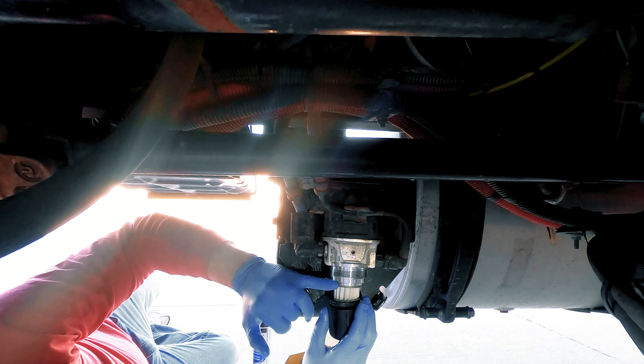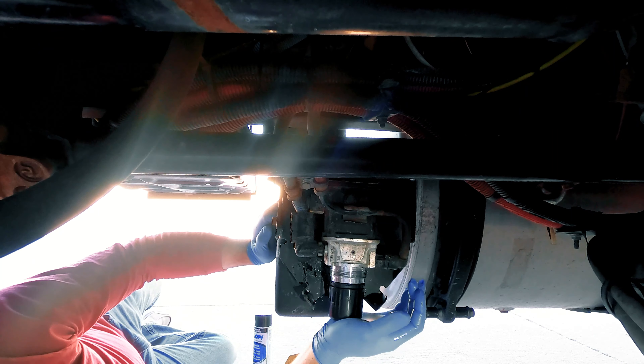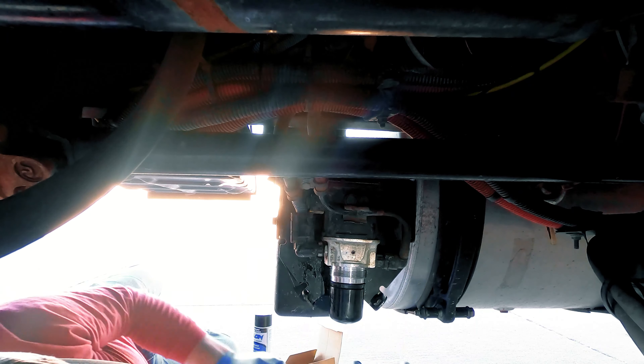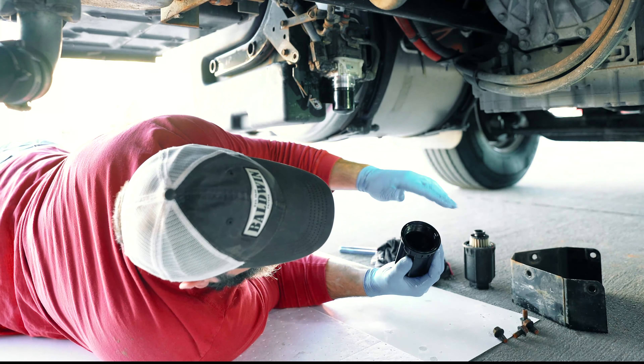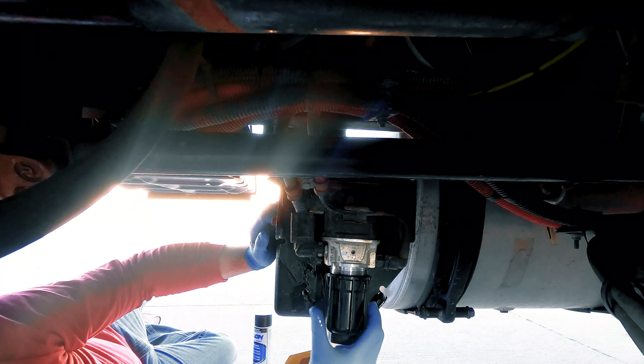Then you're going to install the outer membrane, and it needs to come up flush on this surface here, this mating surface. Make sure that's up on there. Then ensure that the supplied O-ring in the filter bowl has lubricant on it and thread the bowl onto the housing.